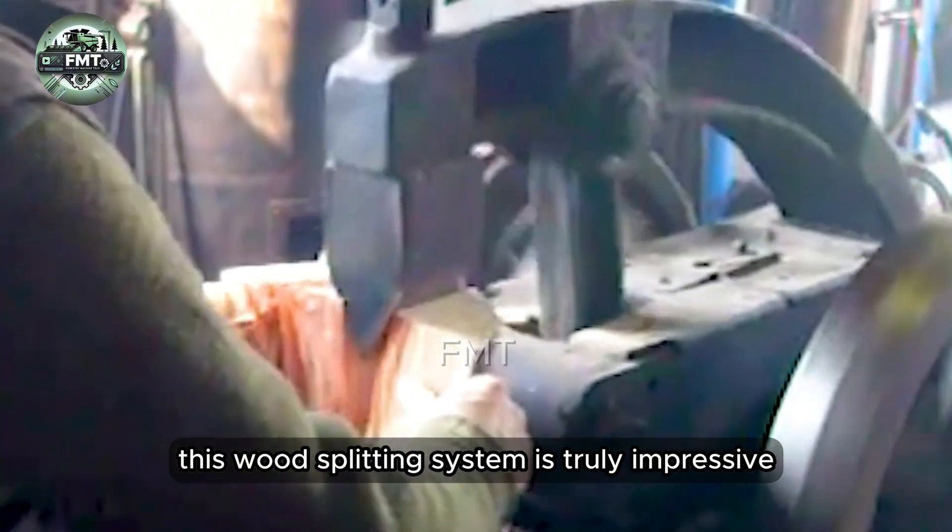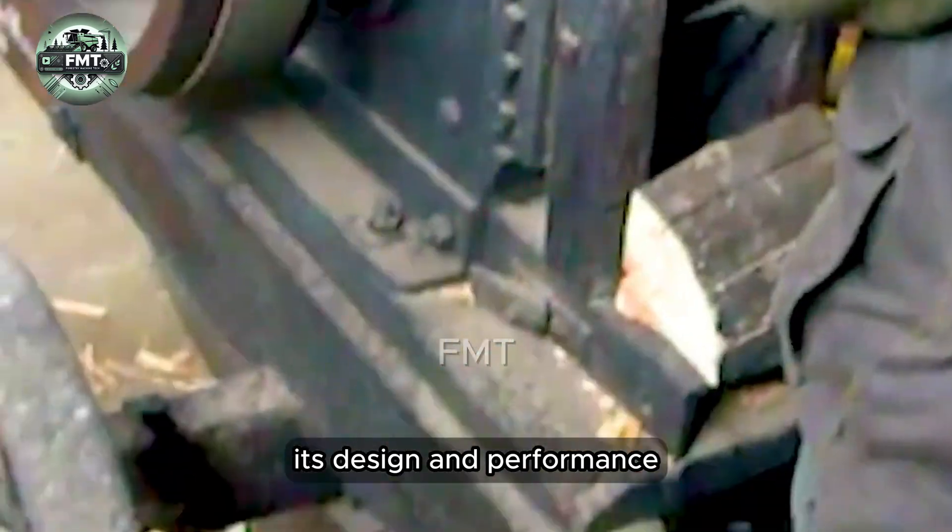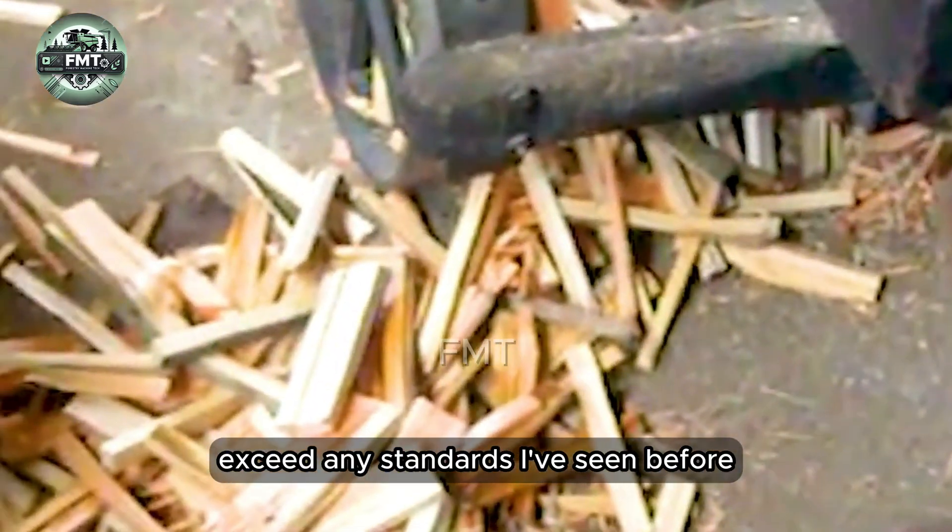Wow, this wood splitting system is truly impressive. Its design and performance exceed any standards I've seen before.